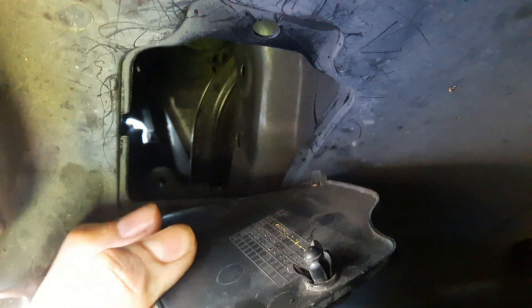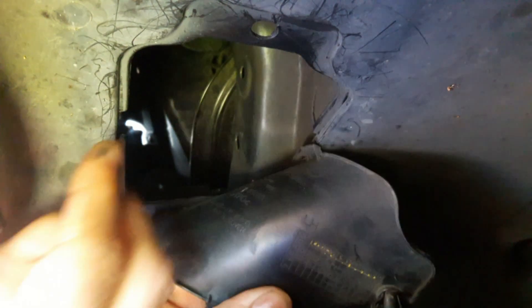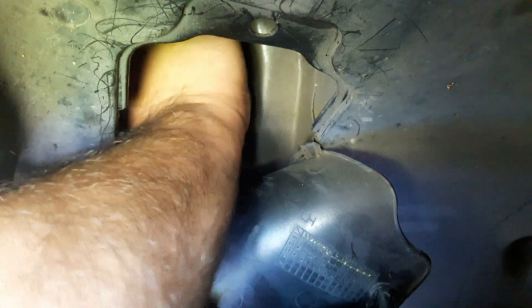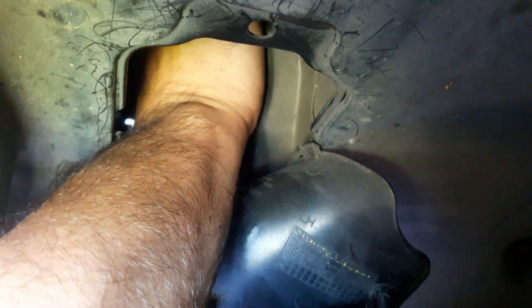Then grab your hand and pull it out — there are also some locking tabs in the middle. Next you're going to have to stick your hand in there; you may want to move this to the side. It's really small in here so you gotta be careful. Once you grab it, just turn to the left and start pulling it out, and there it is.